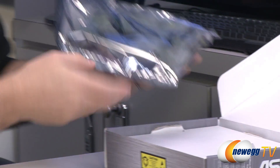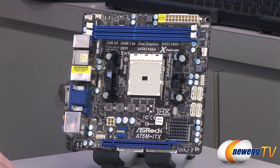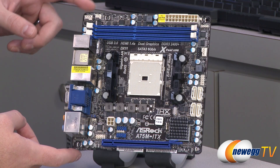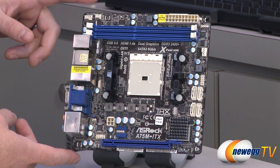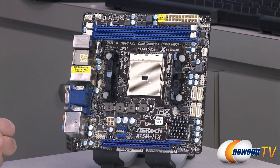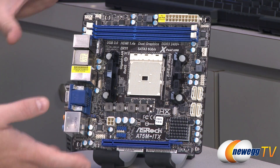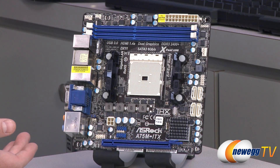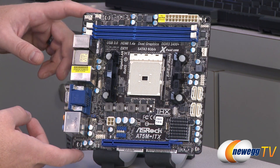Here is the motherboard itself — the A75M ITX. It's a mini-ITX board, and if you're not familiar with this form factor, it is very small, measuring just under seven inches by seven inches, 6.7 to be exact. You can purchase a small form factor case that fits a motherboard like this very precisely. It's fun to do small builds — you can fit a computer into a smaller footprint, ideal for home theater PC use or a small portable gaming rig.